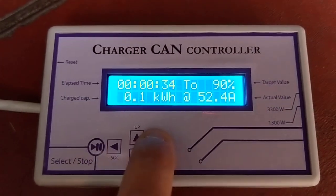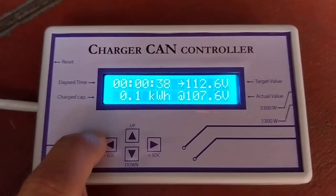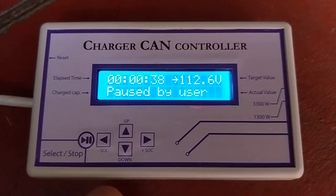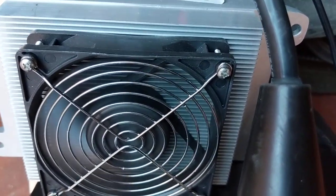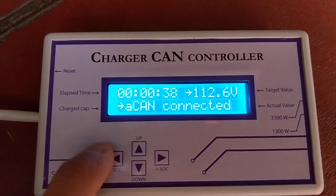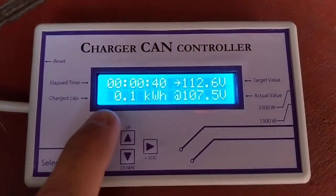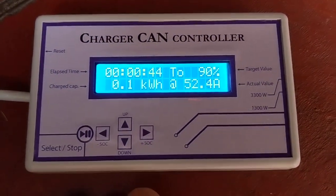Here, these buttons do nothing. If we keep the stop button pressed, it will say 'pause by user.' It takes 1 second for the charger to stop — we can hear it stop the charge. If we keep the button pressed again once, it will say 'CAN connected.' There are some errors here; I couldn't implement it the way I wanted, but the most important part is that it works.